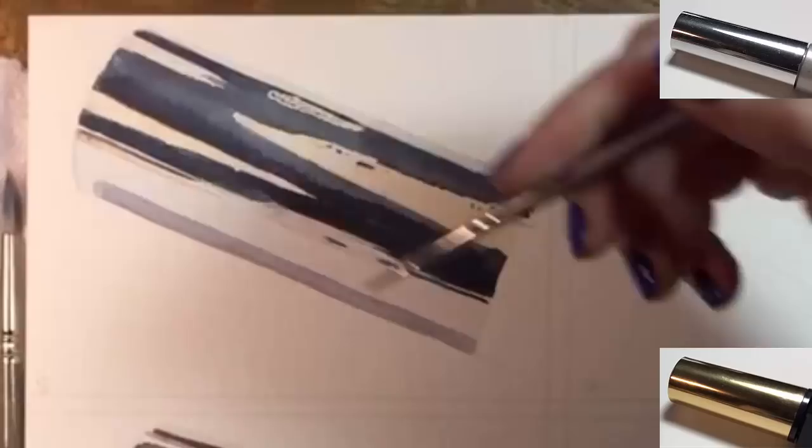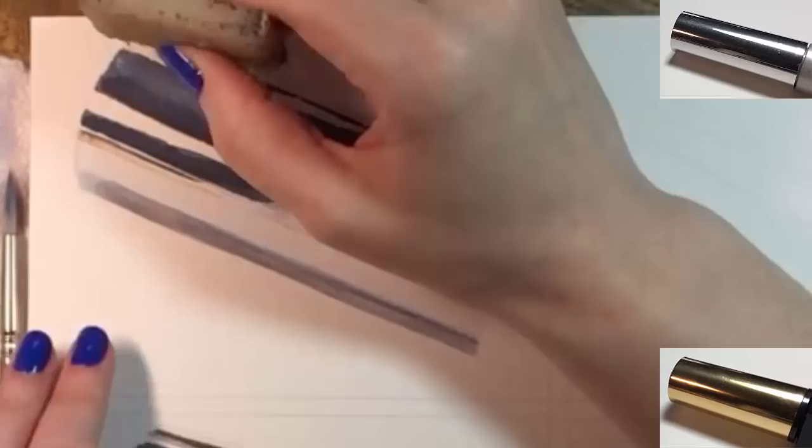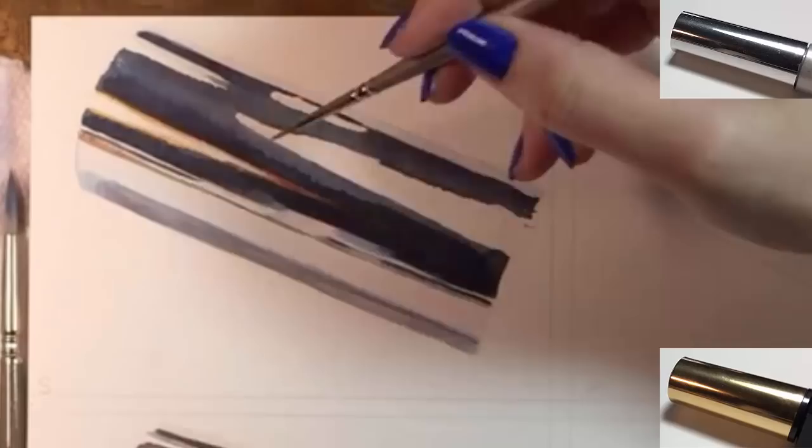I'll let that dry and do similar things with the silver cap now. I'll remove the masking fluid and work on softening those edges. Even though this is silver, it's still able to reflect warm colors. This glare is from a yellow lamp that I have to my left, and it gets the same golden outline that the other cap had. Next, I'll paint that busy area between the paper and the ceiling reflections.